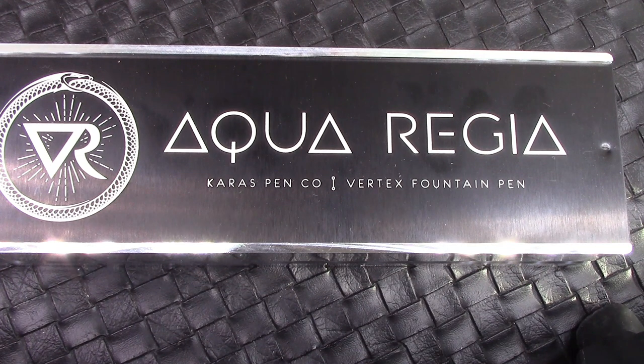Hello. Welcome back to another Pen Talk. Thanks for tuning in. It is near the end of the year 2021, and I know about over a month ago I said no more pens, but I should have known that was a false promise to myself.